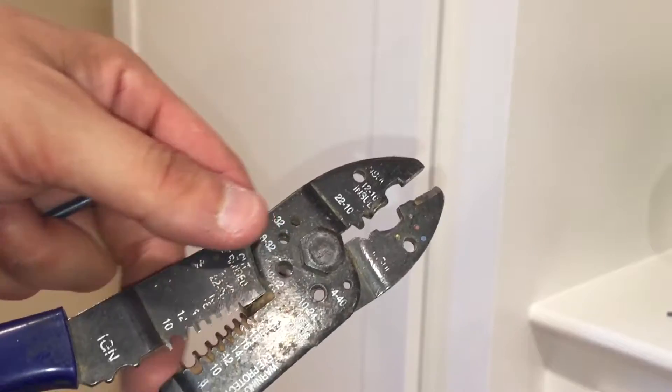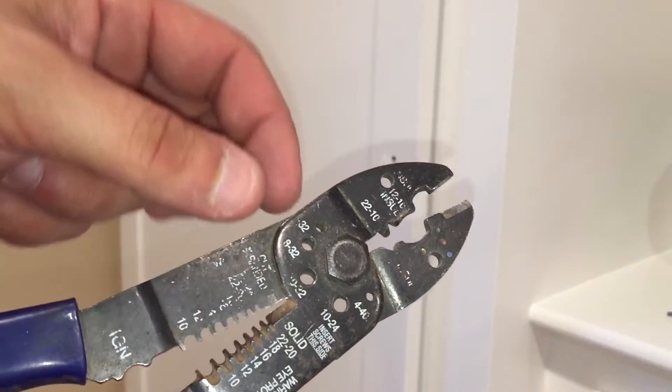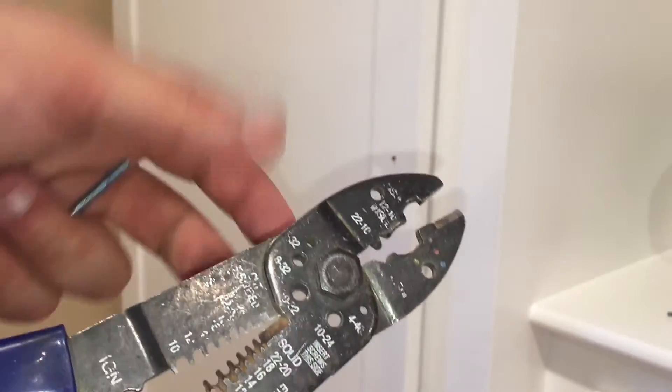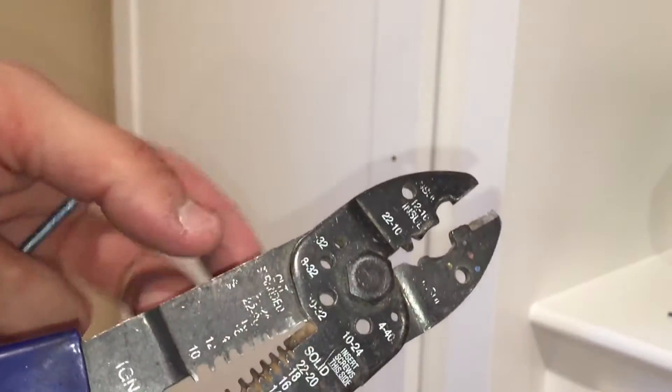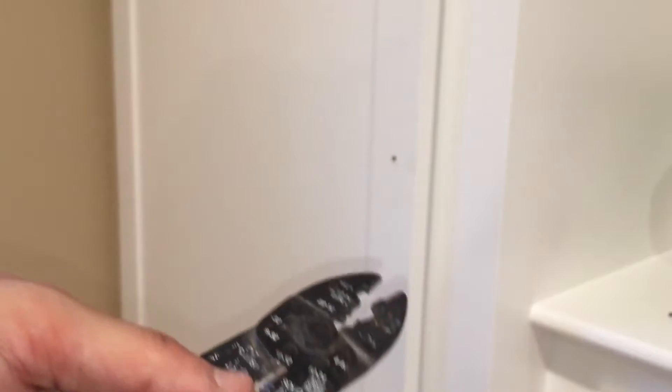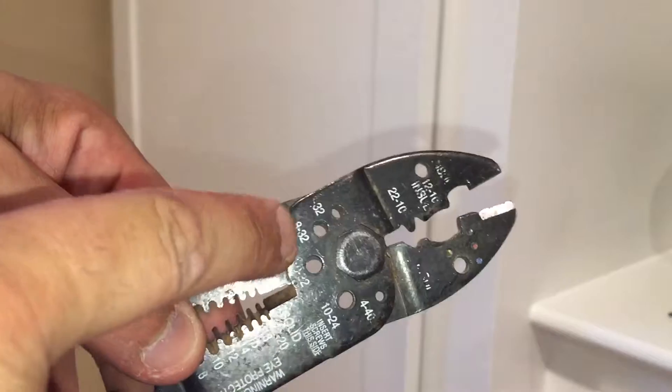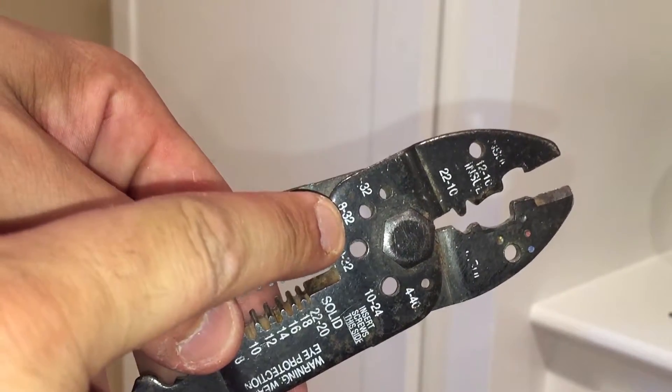Say you're installing a box in a wall and you put a plug in and the screw's too long, or the bolt — you can cut it in here. This bolt is 8-32, and it says right here, 8-32.